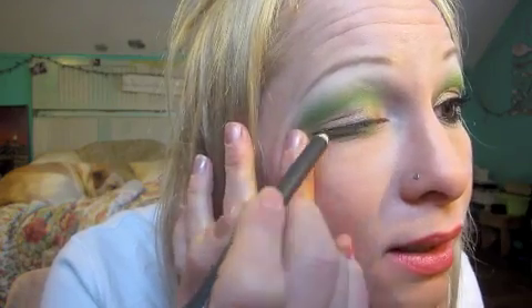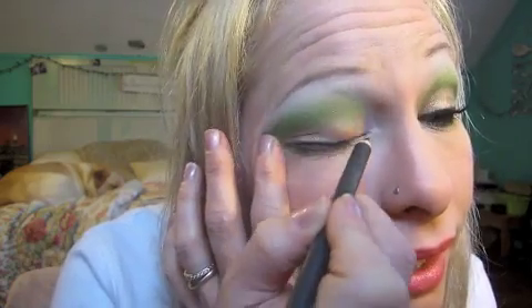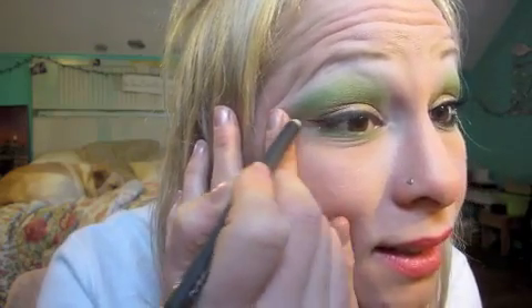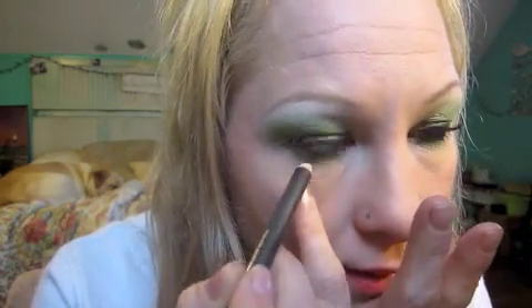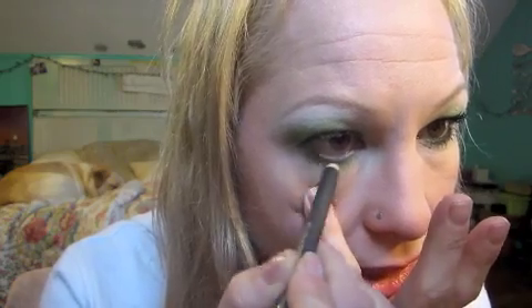Any black liner will do. I'm just going to line my lids — not going thick, kind of as thin as I can get. Then I'm just going to bring it out just a little bit, and then put it in my waterline. And I'm also going to get it into the lash line really good, because then we're going to smudge it.